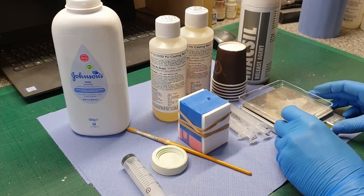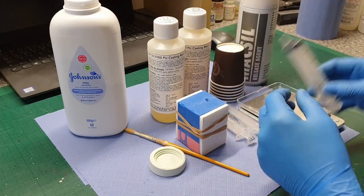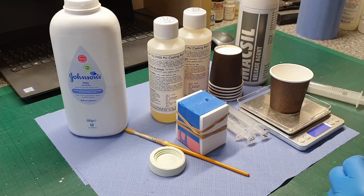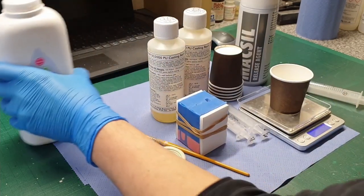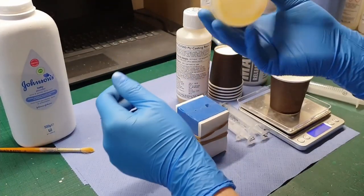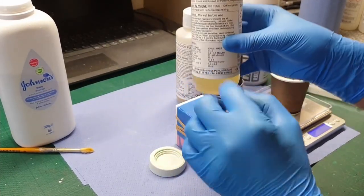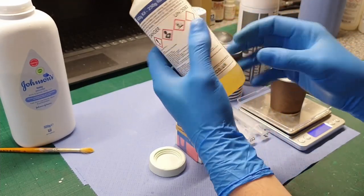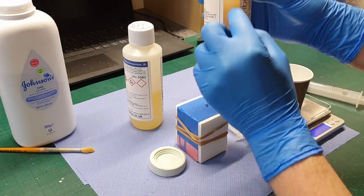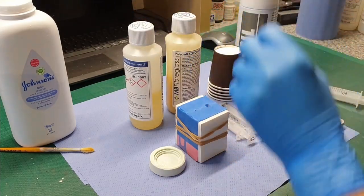Now onto the mixing. I'm going to take a mixing cup and switch on the scales. Give the resin a good shake before you use it to make sure the constituent chemicals haven't settled in layers — it shouldn't have, but it's always best. I've already shaken these and left them to stand to let as many bubbles as possible dissipate in the mix.